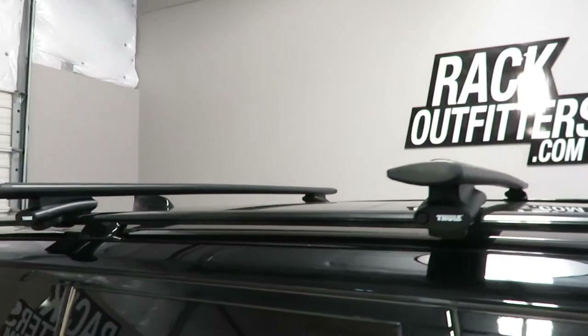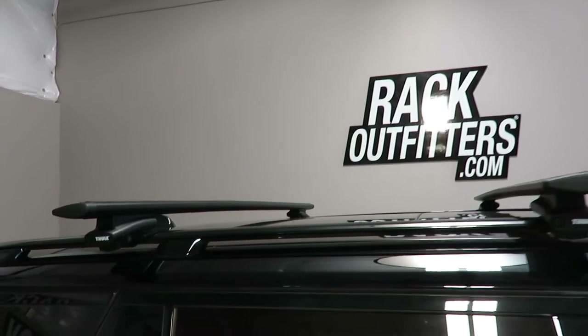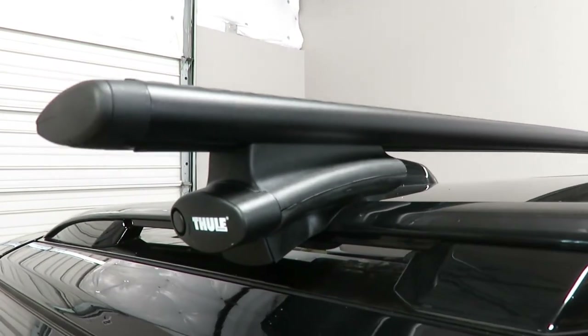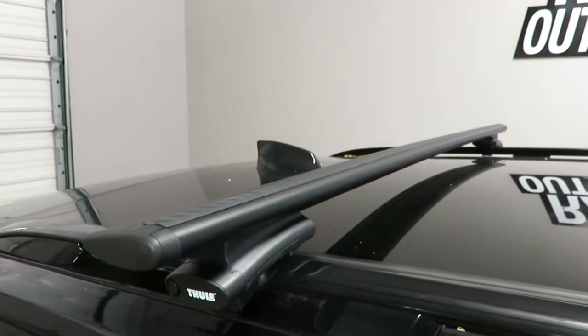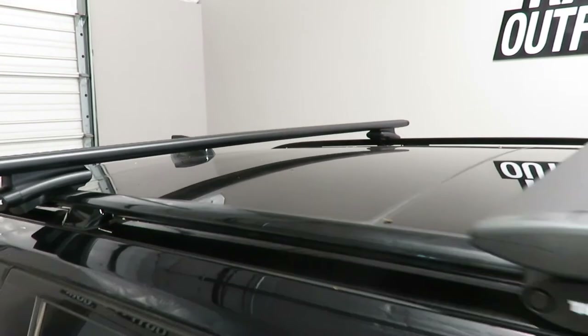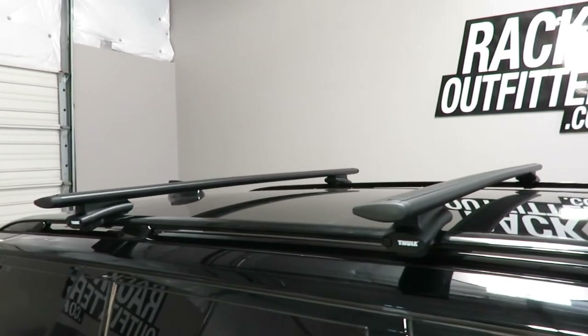Here we have the crossbars positioned at 31 inches from front to rear, center to center. That is a variable adjustment — bars can be placed anywhere along the raised side rails. The maximum weight carrying capacity is 165 pounds evenly distributed.